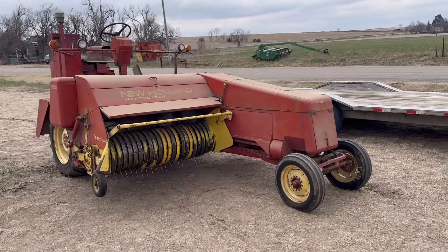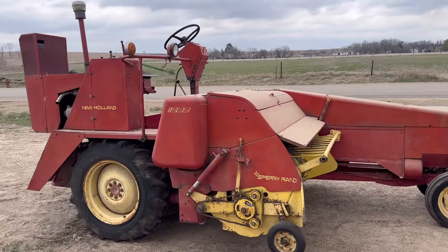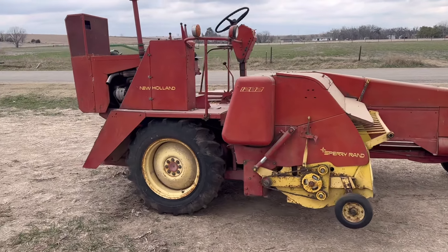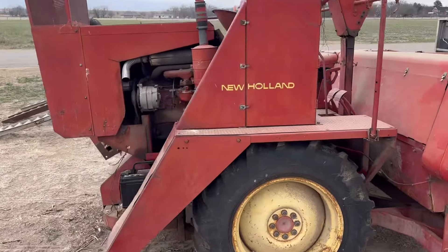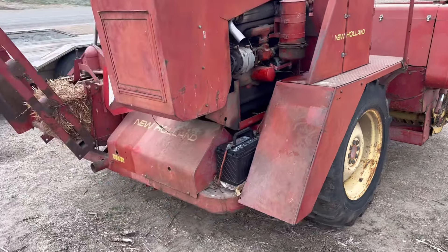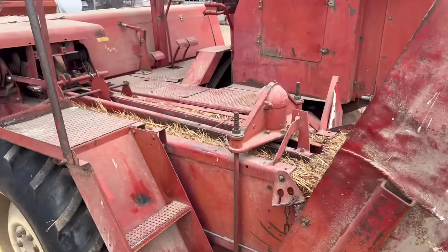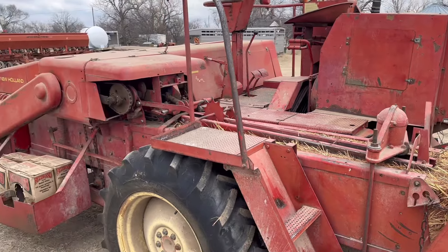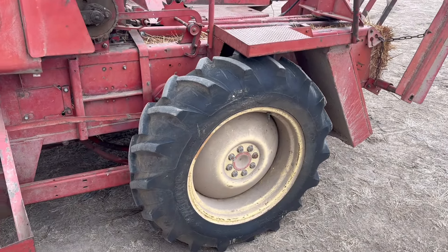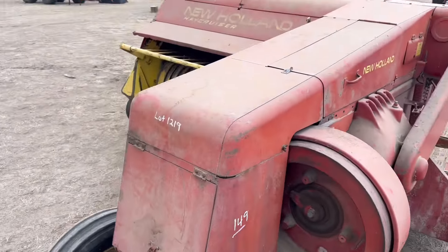We're safely down off the trailer now so we can walk around this thing a little better outside and show her off. It's a 1282 New Holland, the Hay Cruiser, self-propelled baler. Has a four-cylinder, 170 cubic inch Ford motor. It's a wire tie baler — you can get these in wire or twine tie. Hydraulic squeeze on the back, hydraulic chamber. Back tires are very good tread; front tires are meh.